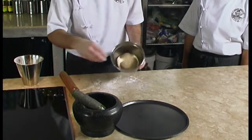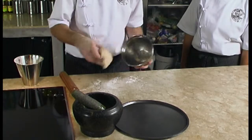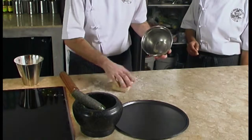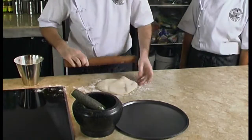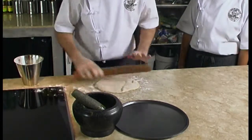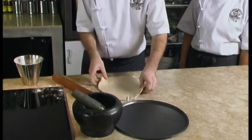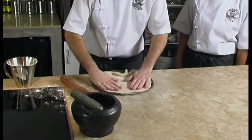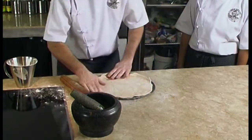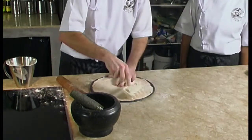We take the pizza dough out of the fridge and we sprinkle a bit of flour onto our surface and a bit on the dough as well, and we start rolling. We try to shape it into a rough 20 centimeter diameter base. Once the dough is flat like this we put it on the mold and we make some small holes.